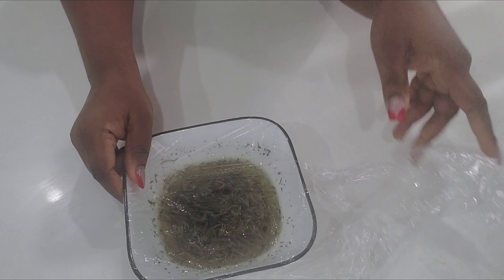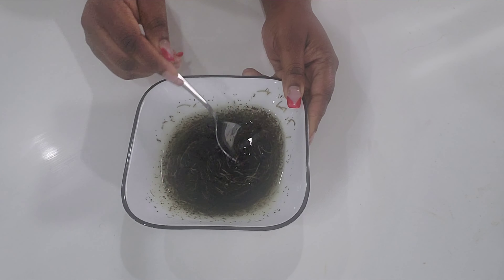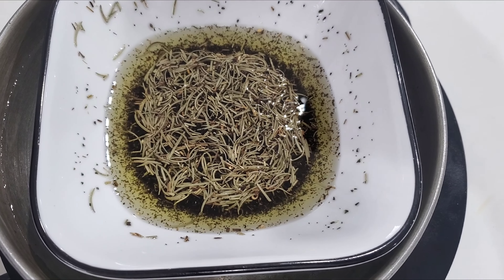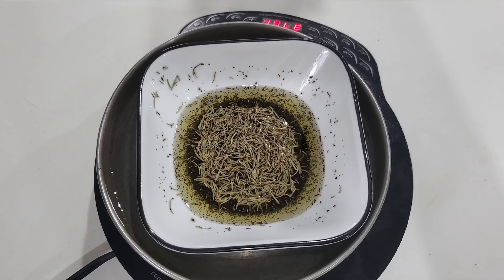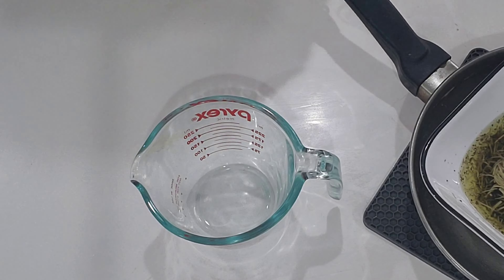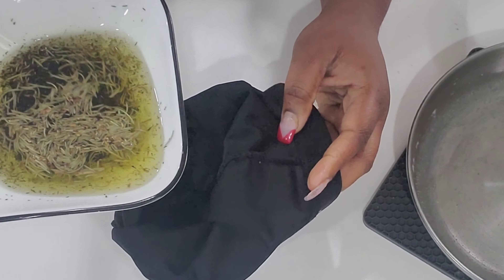This is how the oil looks the next day. I'm just going to mix it and put it under heat to infuse the ingredients a little more — as you can see, I'm using the double boiling method. Now I'm going to filter the oil and we are all done.